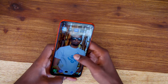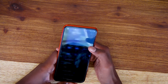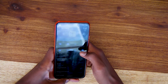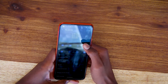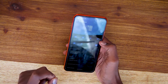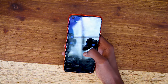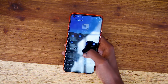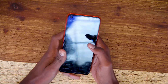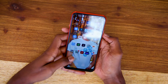Looking at the specs, it has 2GB RAM, runs on Android 10 with HiOS 6.1. It also has a 5000mAh battery. The chipset is a MediaTek Helio G67 61 chipset — those are the chips typically found in Tecno phones.